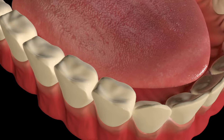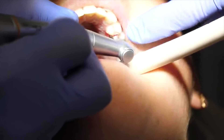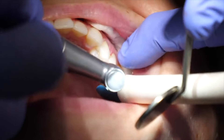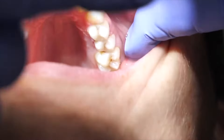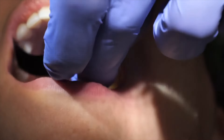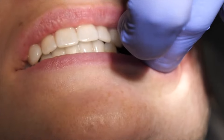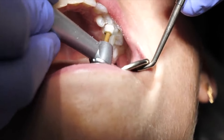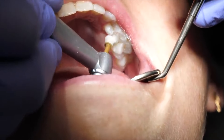It looks pretty nice — good as new, like nothing even happened there. Once they are done, if you did have any wedges, bands, and clamps around your tooth, they will remove these now. They might also remove any sharp edges with the drill if necessary. They'll floss around the tooth, probably with a string floss, and then check the bite with the biting paper, also known as articulating paper. And lastly, they will polish it so it's nice and smooth.